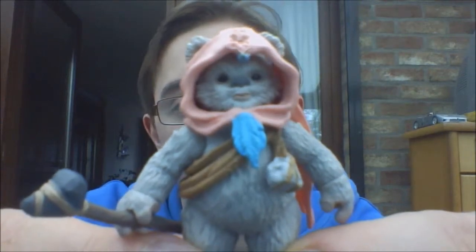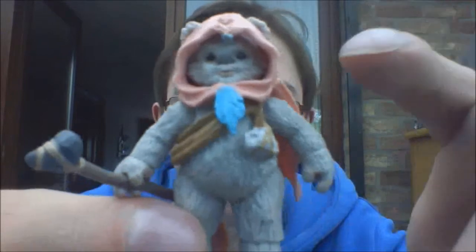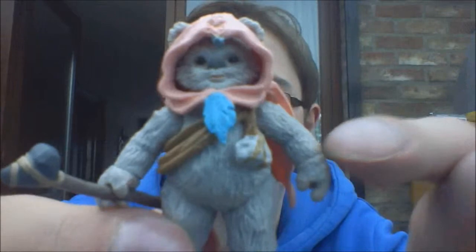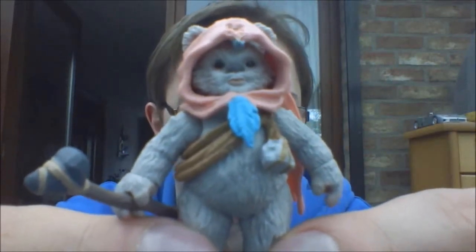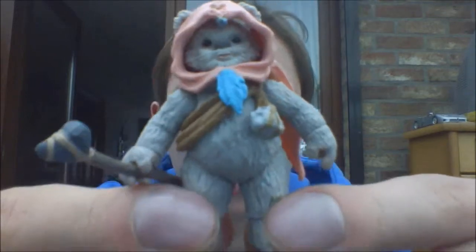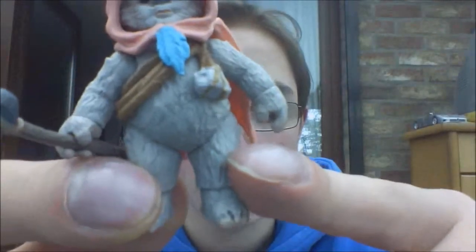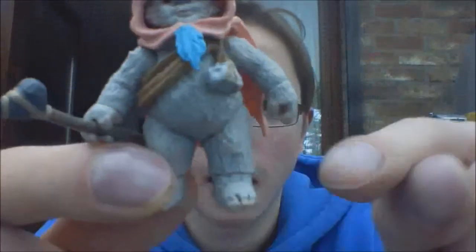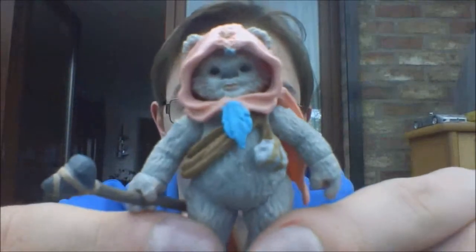It does have some decent articulation for being an Ewok. It has a swivel head, ball-hinged shoulders, no elbow articulation — some of the Ewok collection figures like Logray and Wicket have some articulation in the elbows, if I'm not mistaken, but she does not have that. Not a big deal though. She has swivel wrists, ball-hinged hips which is very cool, no articulation in the torso, and she has ball-hinged ankles. Actually a pretty good articulation for such a small figure.